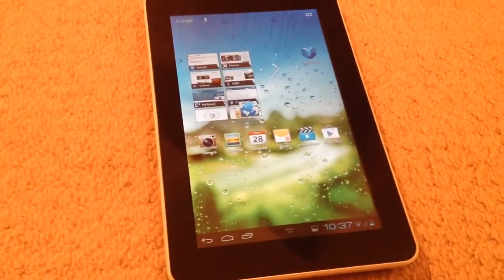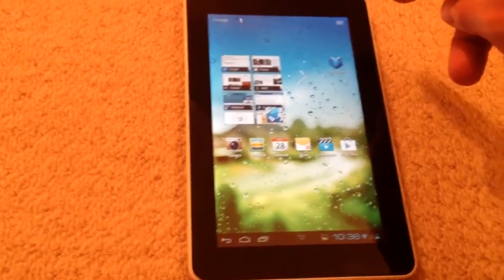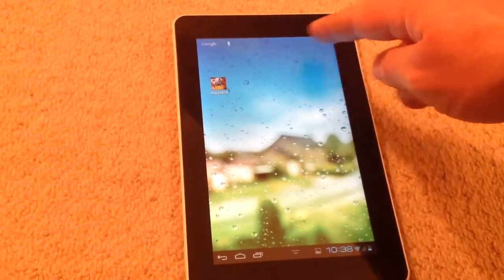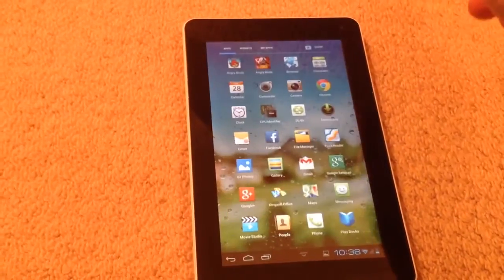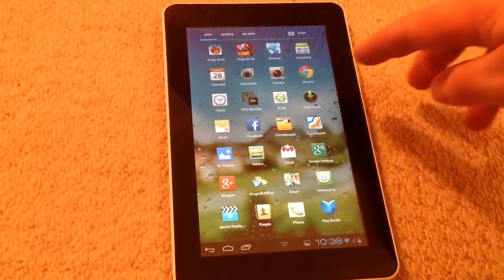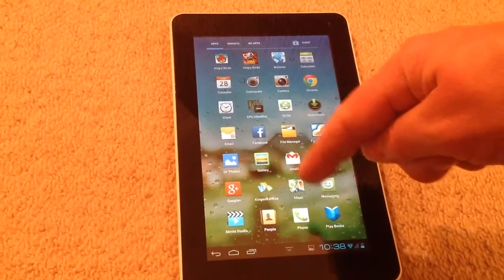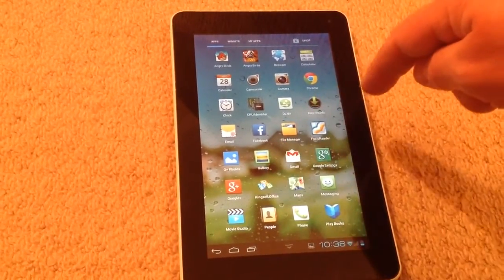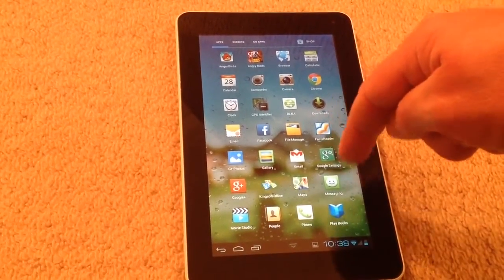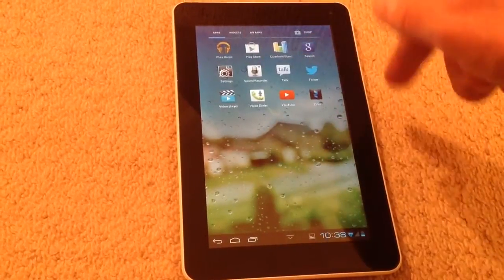However, we have got version 4.0.3 of Android on here which is getting a little old now. You've got panels at the top where you can put your regularly used applications. We've got Angry Birds Star Wars 2 which runs quite well, DLNA, Chrome browser, and all the Google suite — calendar, gallery, Gmail, Maps. We've also got Kingsoft Office which is pretty good for editing and creating documents, and a movie studio for editing video.